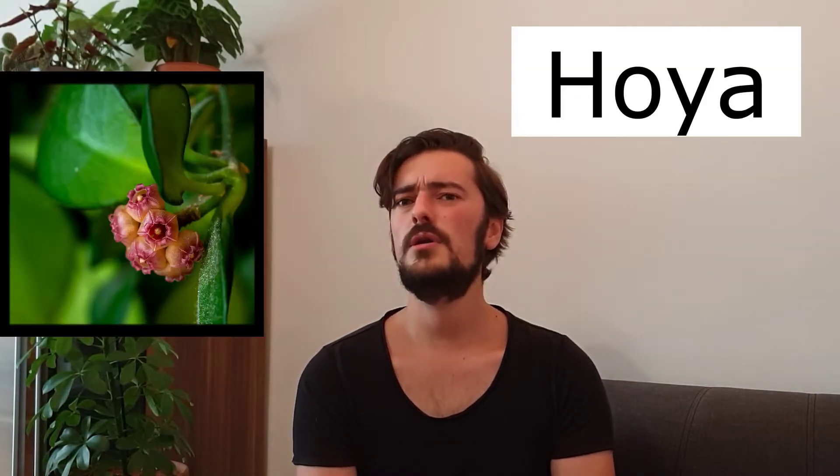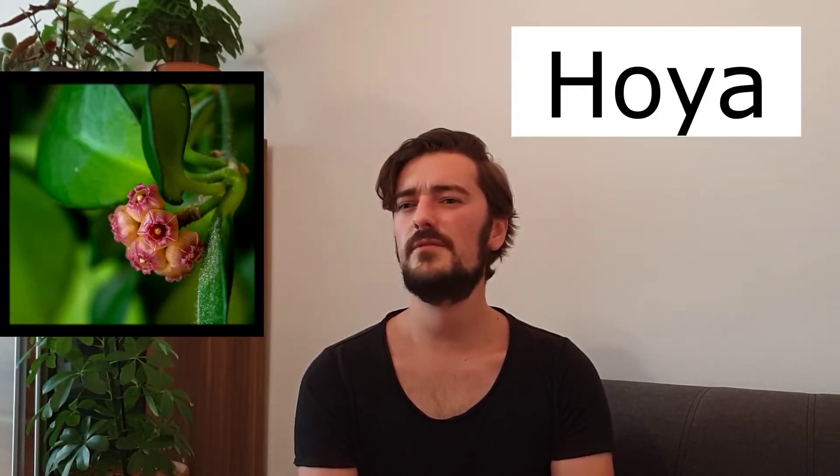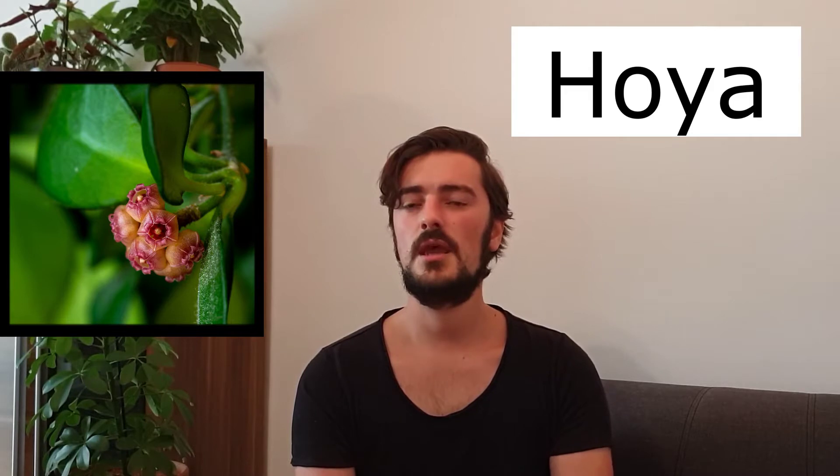In today's video, I want to talk about Hoyas. Hoyas is a genus that I don't really have that much experience with yet. I only got my first Hoya basically four or five months ago. Before that, it was a genus I was a bit afraid of getting into, because I heard that they're a bit finicky — often you will only see after a while if you treat them right or not, so they will take their time to show you if you do something wrong.